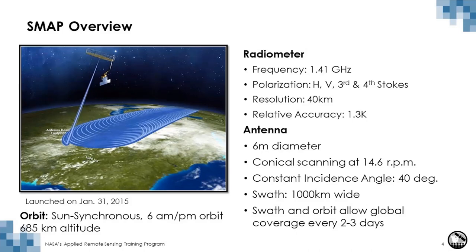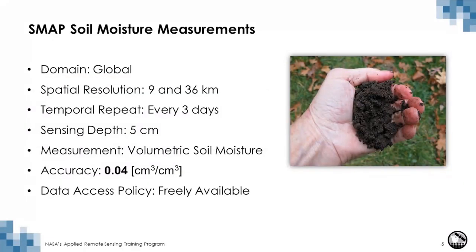It took a couple of months for the satellite to be commissioned, and as of early April 2015 SMAP went into its science phase, at which point it started to continuously collect data. The domain is global, the spatial resolution is at 9 and 36 kilometers, and the temporal repeat is every three days — so every three days you have a complete map of global soil moisture.